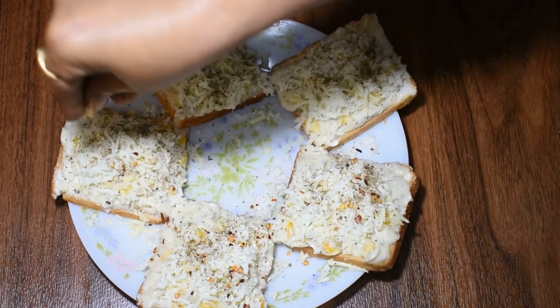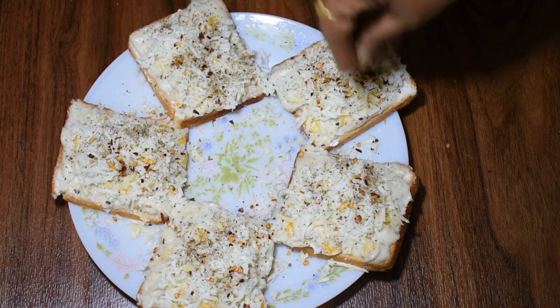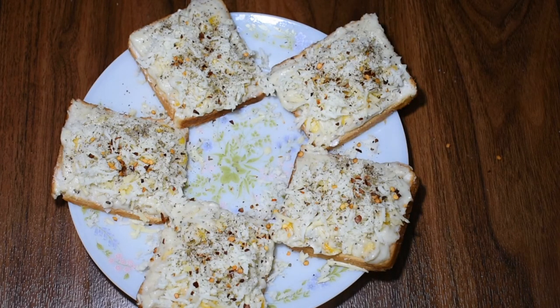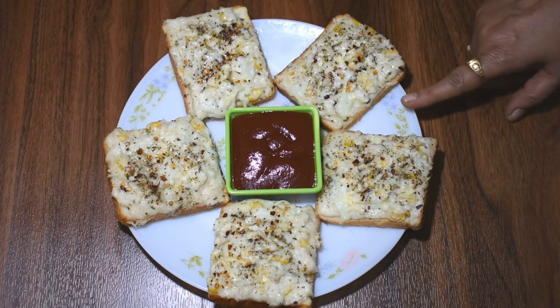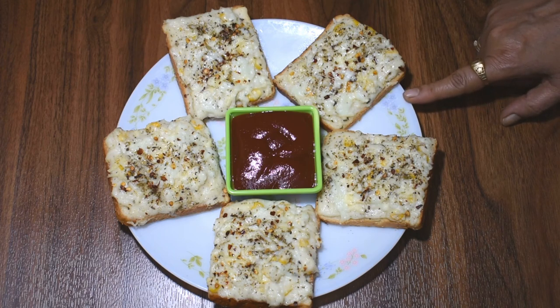It looks good and tastes good. We will keep it in the oven for 10 minutes. This is our cheese corn toast — it is very good! If you like this recipe, please like it and share it with your friends, and subscribe to my channel.